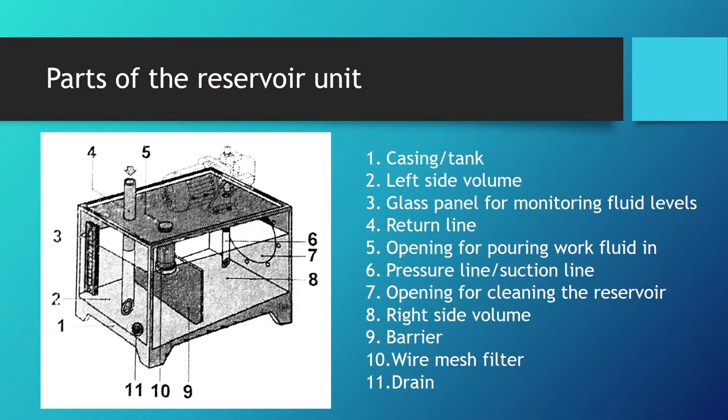Now let's look at the integral parts of a hydraulic reservoir unit. Number one is the casing or tank. Number two is the left side volume — we will see why it is separated in a bit. Number three is the glass panel for monitoring fluid levels with measuring units. Number four is the return line, which we can identify because it does not have the supply pump connected.